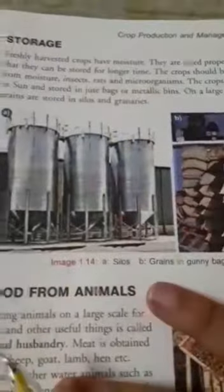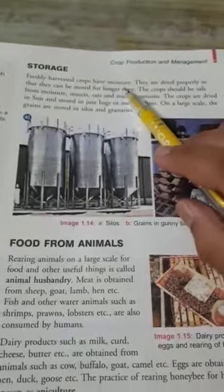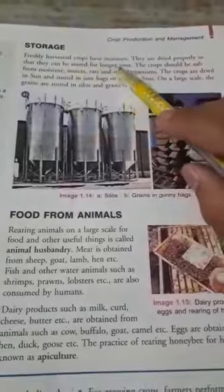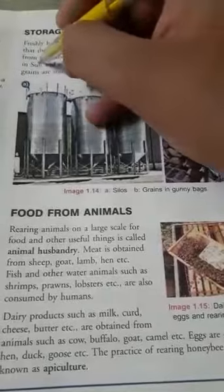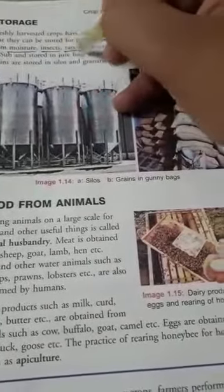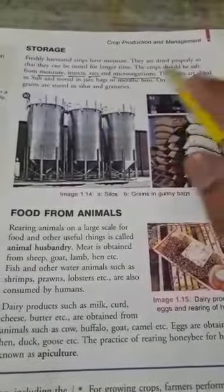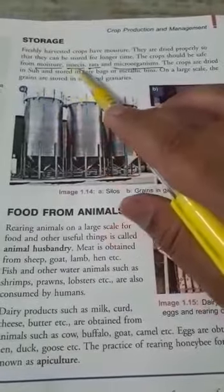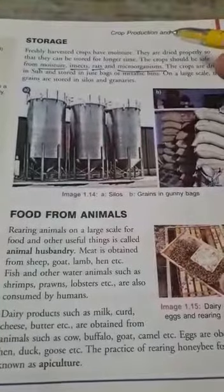The next step is storage. Freshly harvested crops have moisture — they contain water content. They must be dried properly so that they can be stored for a longer time. The crop should be kept safe from moisture, insects, rats, and microorganisms. Crops are dried in the sun because drying removes moisture and kills insects, rats, and pests present in the crops.